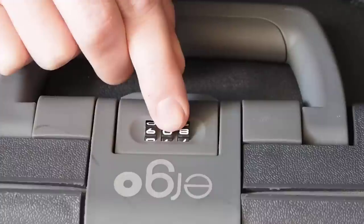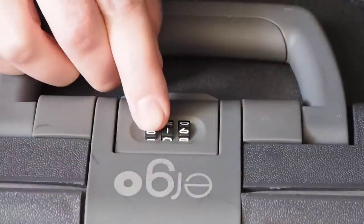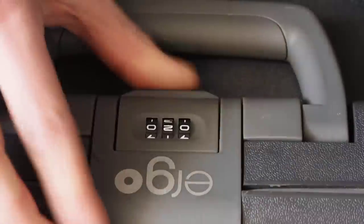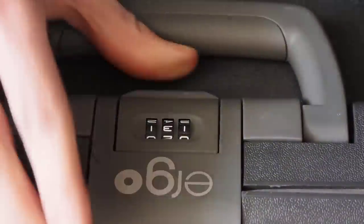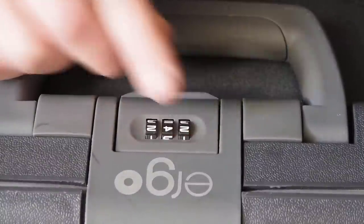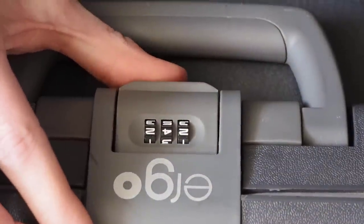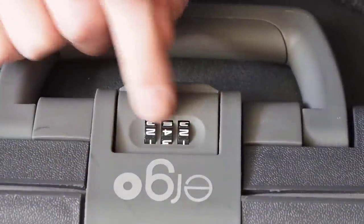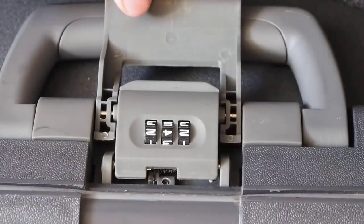Nope. Nope. Okay, there we go. The combination was two, four, two. And your suitcase is open.